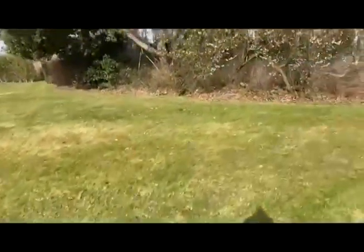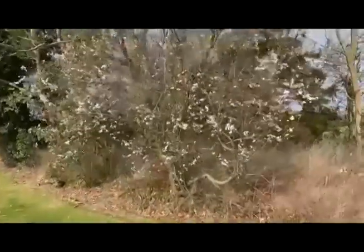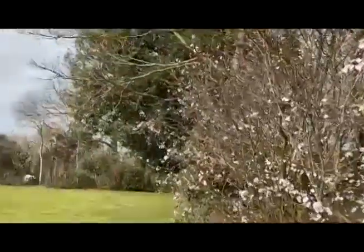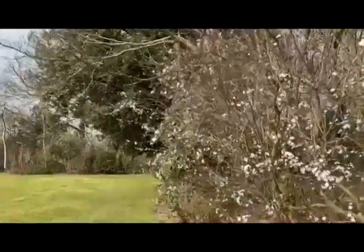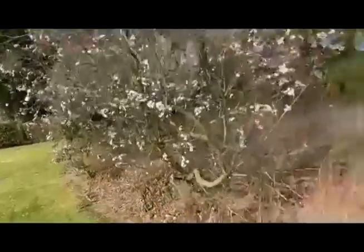Walking around here you can see what I think is Prunus cerasifera 'Pissardii' — a red-leafed prunus in lovely bloom, well worth growing. If you've got a green background, which we have here with pine and holm oak evergreen, it looks rather attractive because you get the red leaf against the green. There's also a bit of cotoneaster sticking out there.